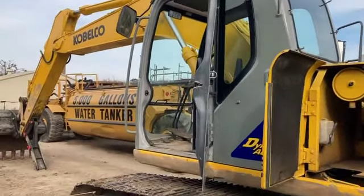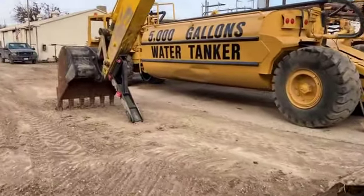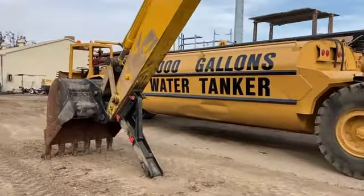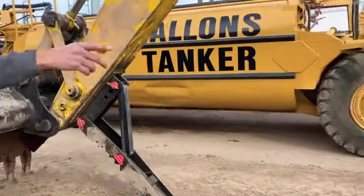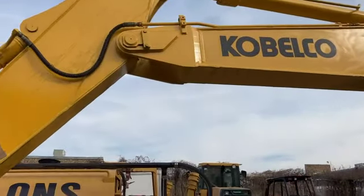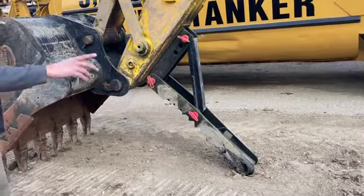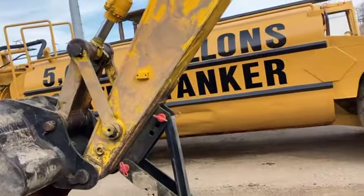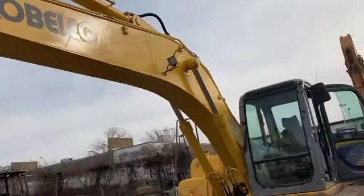As far as options go, you can see this machine is equipped with a mechanical thumb. With another wet kit, you could convert this to a hydraulic thumb, but we're not going to do that — it's a mechanical thumb for right now. You'd have to put a third valve on the excavator to make it hydraulic, which people do, but we just don't have the time for that.